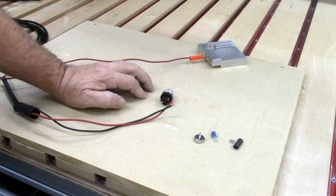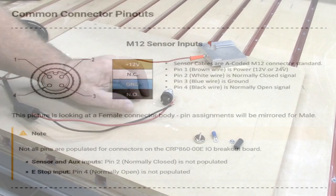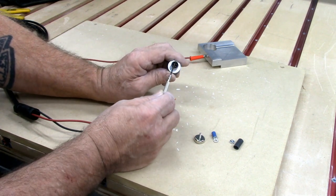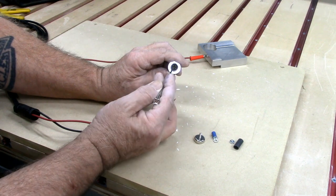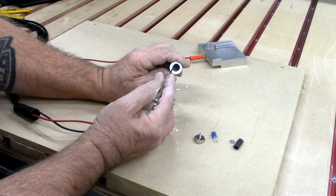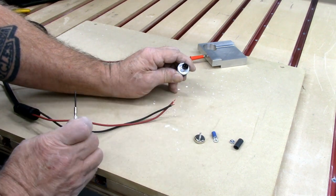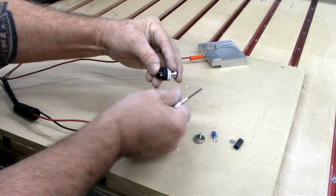Avid CNC has a wiring diagram for their M12 plugs on their website, and I've put a link to that schematic in the description. Basically the only two pins we're going to use are pin 3 and pin 4. Looking at the plug there's a tang on the top — that is the alignment pin. Pins 3 and 4 are the two pins down on the bottom. The touch plates on Avid CNC are wired as normally open: pin 3 is the ground, pin 4 is normally open. I'm going to attach my black wire to pin 3 and my red wire to pin 4.